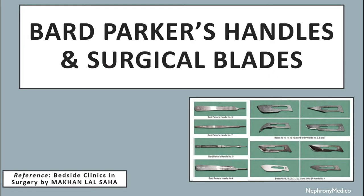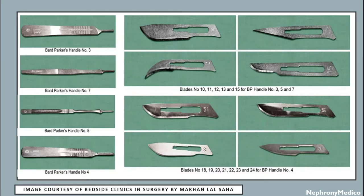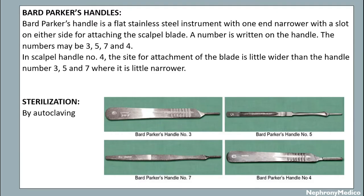Let's talk about Bard Parker's Handles and Surgical Blades. Bard Parker's Handle is a flat stainless steel instrument with one end narrowed on the other side for attaching the scalpel blade. A number is written on the handle. The numbers may be 3, 5, 7 and 4. In scalpel handle number 4, the side for the attachment of the blade is wider than handle numbers 3, 5 and 7 where it is narrower.